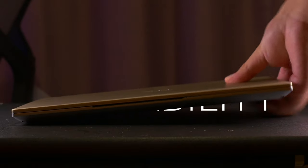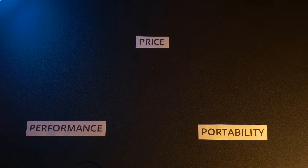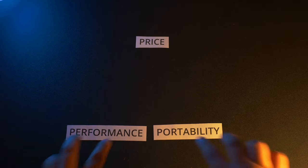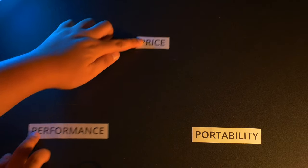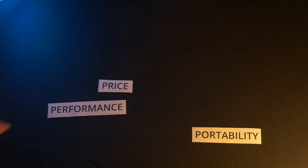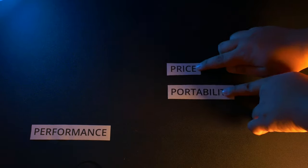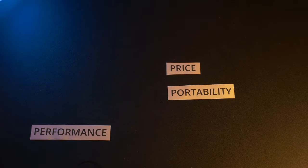Price. Performance. Portability. Typically when buying a laptop, you can only choose two of the three. Want something fast and light? That's going to cost you extra. Want that speed to be better value? Prepare to feel the weight of that choice. Want something affordable and portable? You can have that, but at the cost of slower internals.